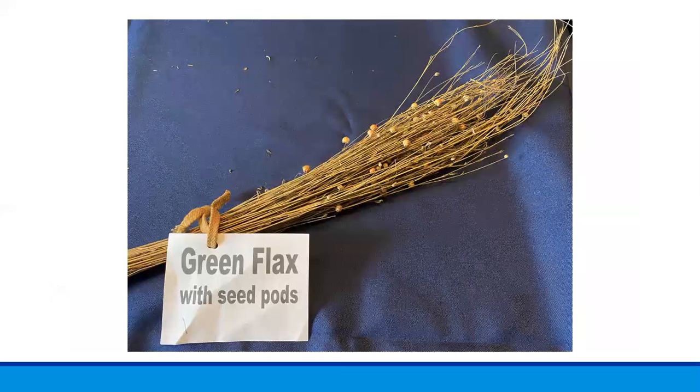Most of the next few pictures are items from our flax kit. This is an example of still-green flax that has been harvested and allowed to dry in a shock. Here you can see on the right end the small round pods or bolls as they are called for flax plants. While the flax is drying in the shocks, the seeds actually continue to ripen in the boll.